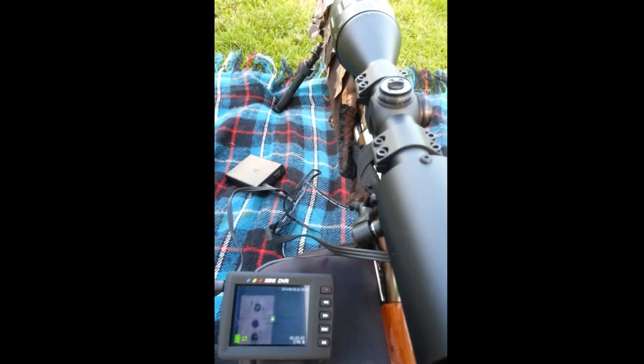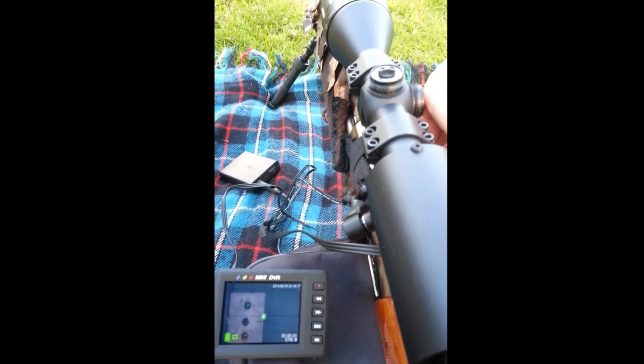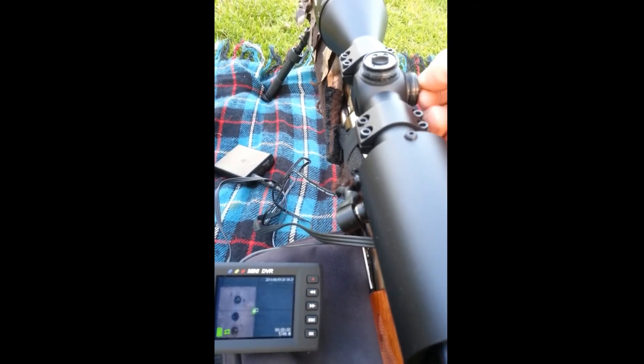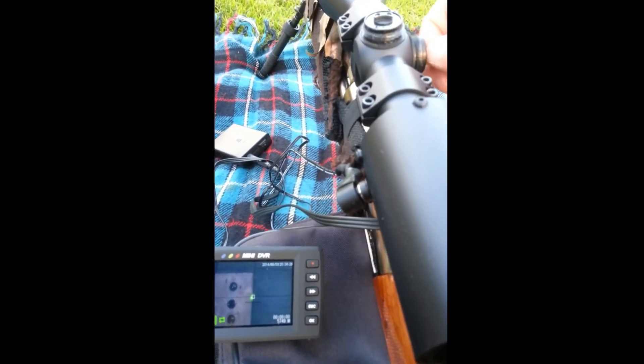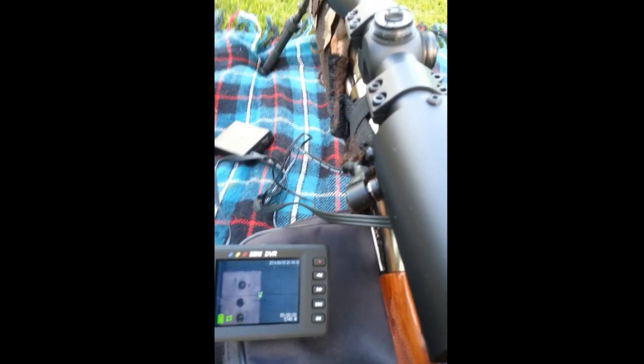Just to prove that the windage works as well — there you go, moving the scope sights off the target and then back on. There you go.